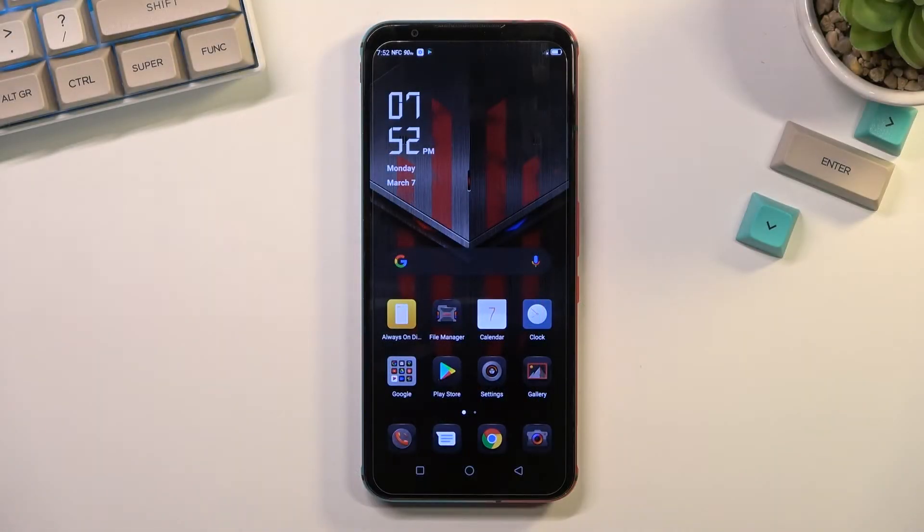Welcome. This is a Nubia Red Magic 5s, and today I'll show you how we can boot this phone into safe mode.